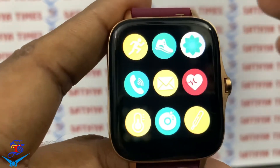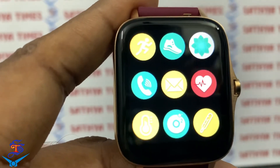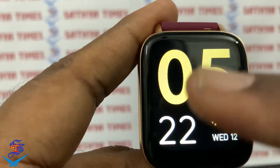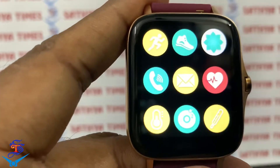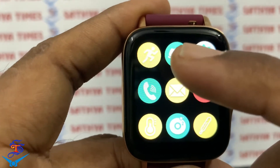You will have a calling option in sports mode. First, we will look at the options in this watch. This is the menu — you can customize the menu. You will have a sports mode, and you will have several steps available.